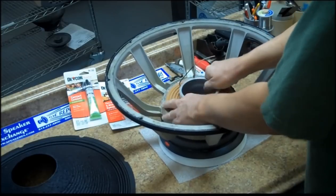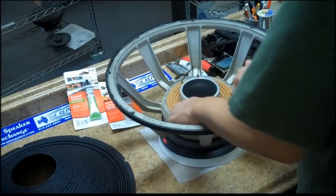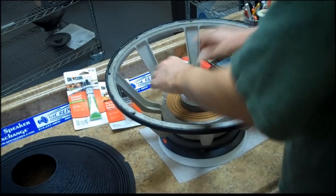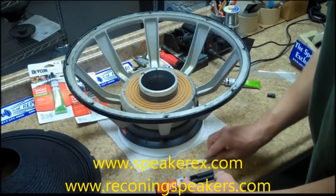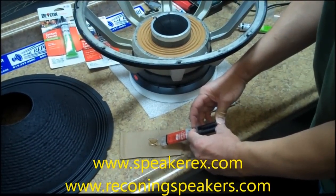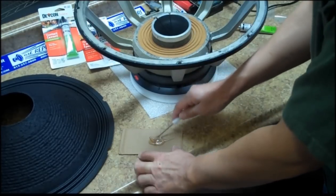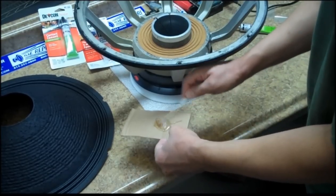You don't have to worry about setting the height of the voice coil because the fixture does that for you. Make sure you align your leads with the speaker terminal. Fold them over and get them out of the way, and then mix your epoxy. Always do it on a separate board or piece of paper or cardboard as shown here, and mix well.